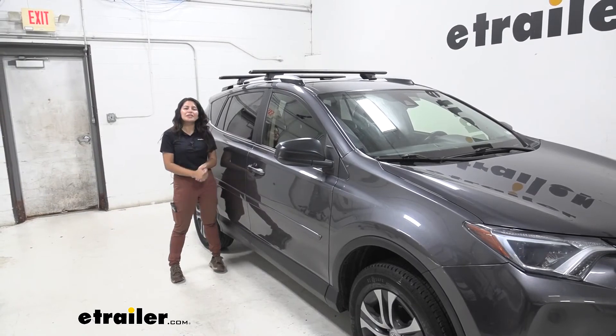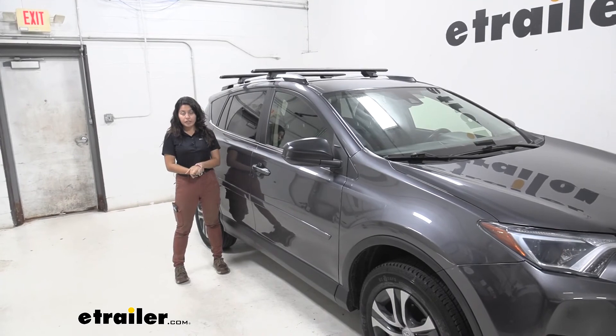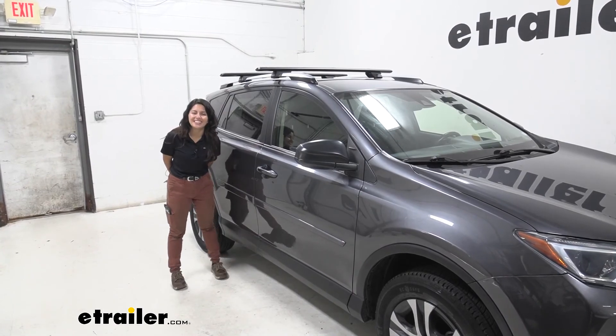And that was a look at our Rhino Rack roof rack system with the 54-inch long Vortex Aero crossbars and the SX Series legs, right here on our 2017 Toyota RAV4.